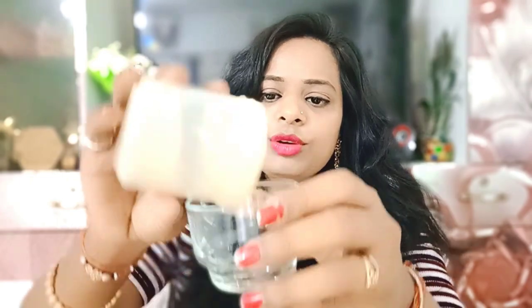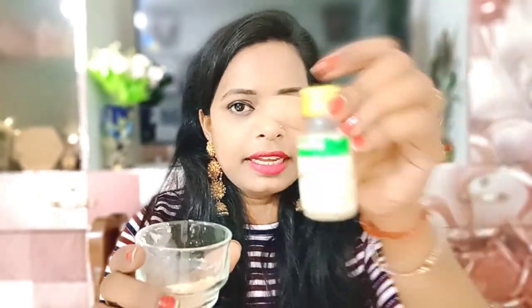Let's start! First of all, we have to take one tablespoon of the first ingredient. You can see here it is more than two tablespoons, but we will take one tablespoon for the face pack. We will add many ingredients. Then we add glycerin.